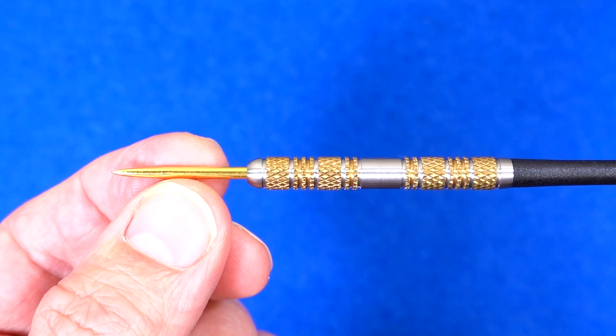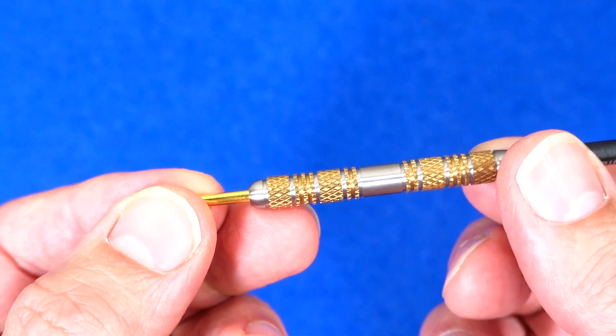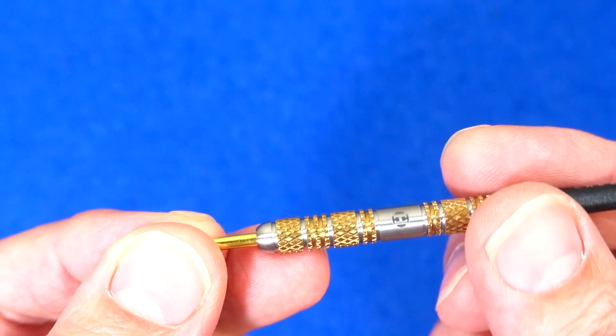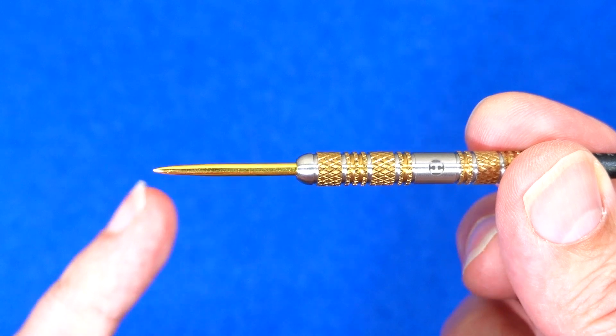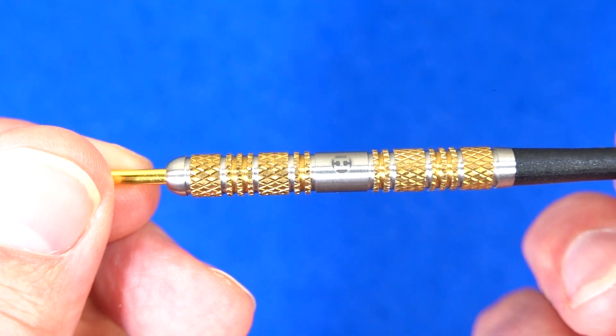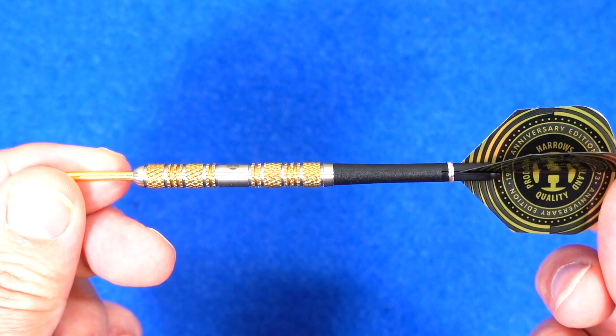Next is the Atlantis — 95% tungsten, same dart as what came out before, but with the gold highlights on the barrel and fitted with the gold points. Still looks very nice. So there's the Atlantis.